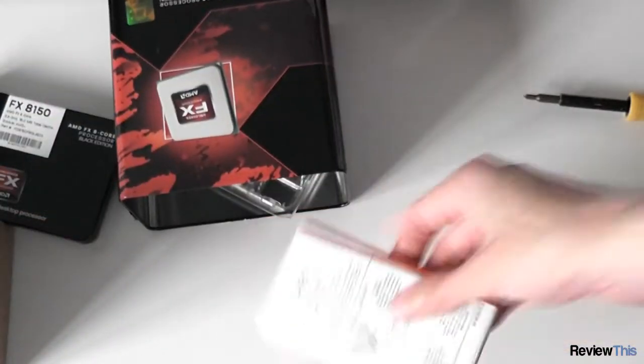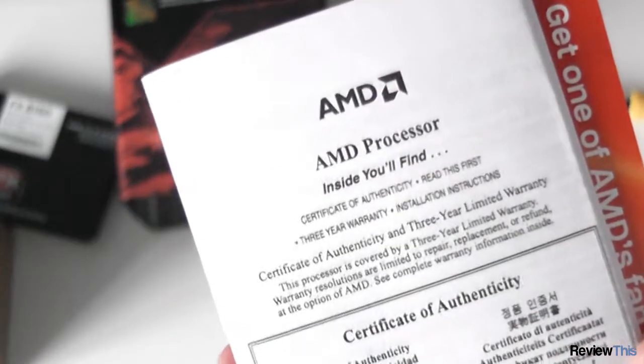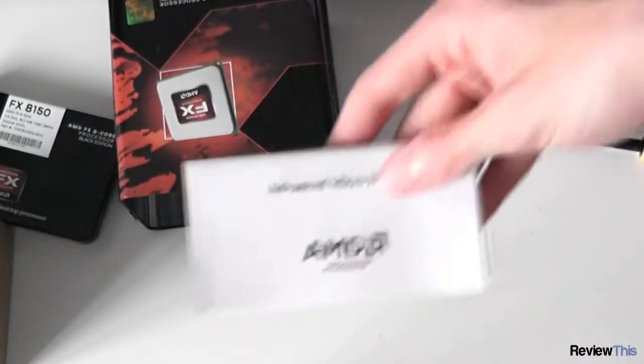So put that back in the box. And here we've got some paperwork — AMD processor documentation. Inside you'll find stuff about warranties and a certificate of authenticity, some pictures of different sockets. That's the instruction manual leaflet for it.